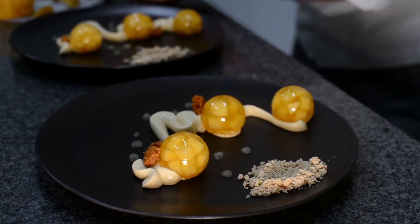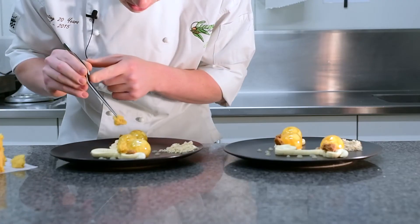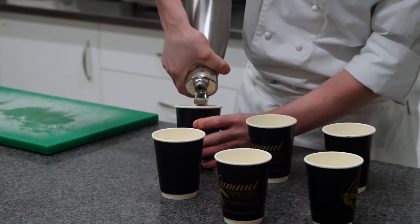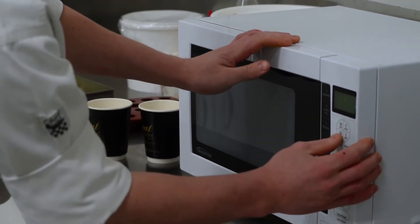We're also going to add some instant sponge, which is a great decoration and garnish. It also gives another texture — light and fluffy, very quick and easy to do, just with a siphon gun in the microwave.